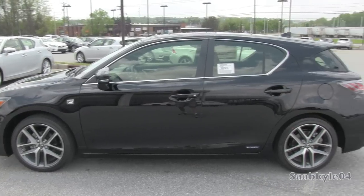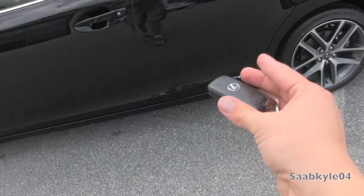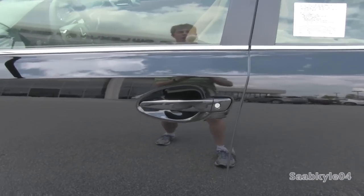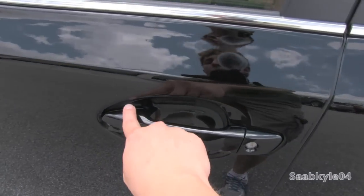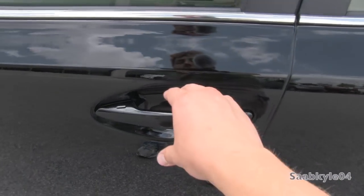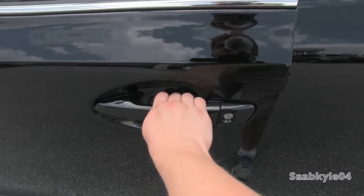Just like the rest of the Lexus lineup, the CT also features a standard smart key remote access system. You can wirelessly lock and unlock the vehicle by just keeping the key fob in your pocket, and locating the touch sensors on both the driver and passenger side door handles. To lock, just tap the little depressed portion up front. One beep indicates locking. Then, after waiting a second, just grab the handle. There are also touch sensors located behind, and two beeps to indicate unlocking.